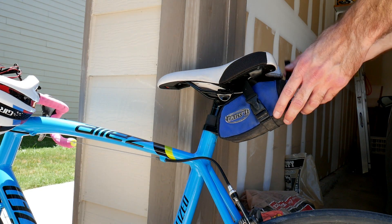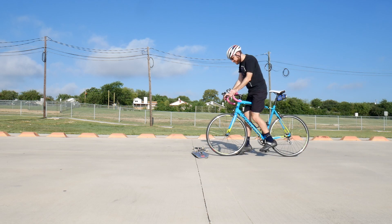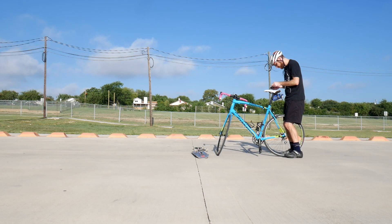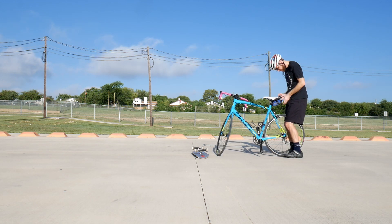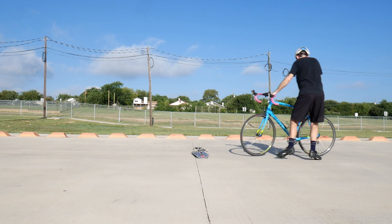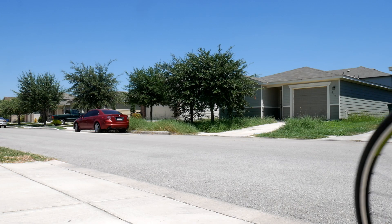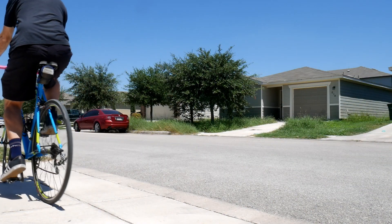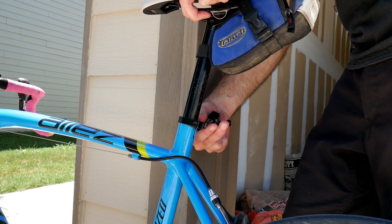I also see a lot of bunny hop tutorials saying to lower your seat. While that's great for mountain bikes and BMX, you'll rarely have this type of situation on a road bike. If you are a complete beginner then go ahead and lower your saddle a little bit, but otherwise you don't want to be riding around like this. If you can learn the bunny hop with your seat in your actual riding position, it'll make you that much more prepared in an emergency.